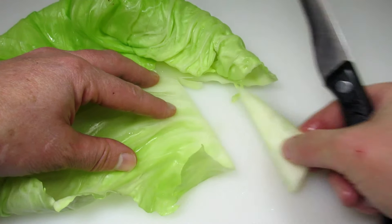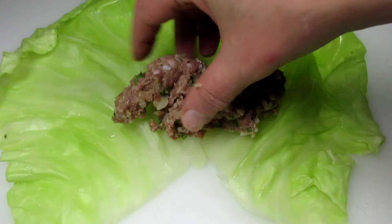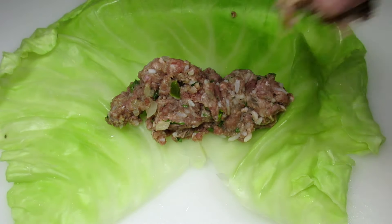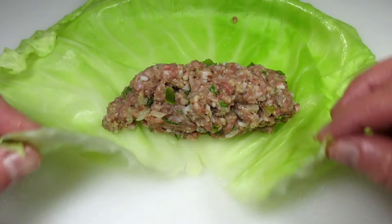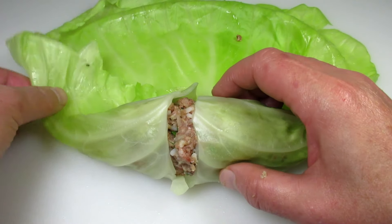Now for the assembly. I'm placing down a couple good tablespoons of the filling — the amount of filling you add will depend on the size of the cabbage leaves. Remember if your leaves are small you can double them up. You want to roll these like a burrito: just start rolling, tuck in the sides and finish rolling to the end.